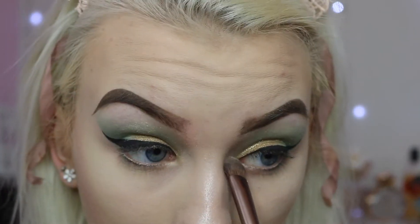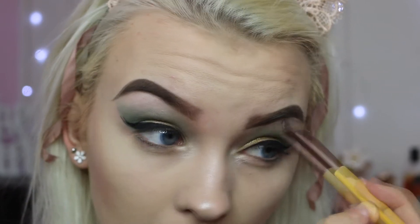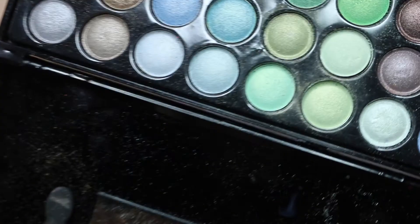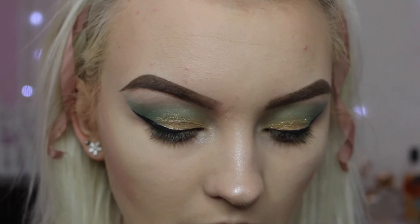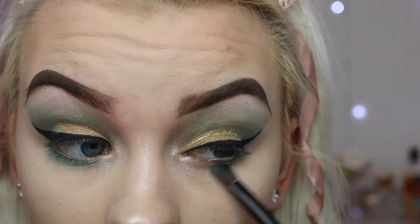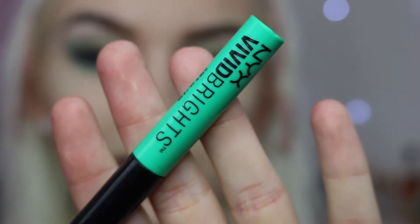That is a gorgeous highlighter colour! I'm going to take that highlighter shade in the inner corners of my eyes as well. Then I'm going to add a light green shade — the transition colour I used for my crease — and apply that underneath my lash line. After that I'm going to apply a nice bright green liquid eyeliner, the NYX Vivid Brights in the shade Vivid Envy.